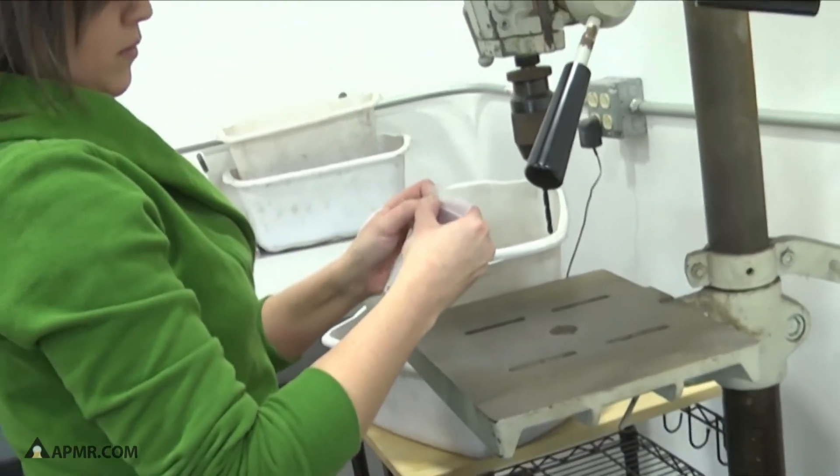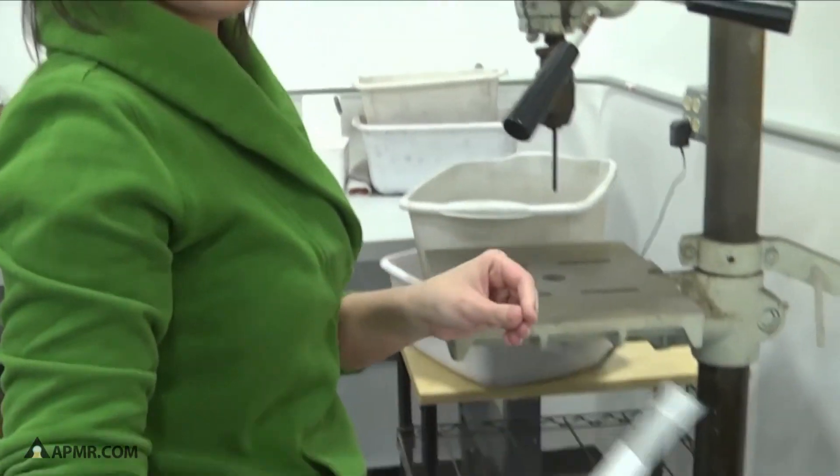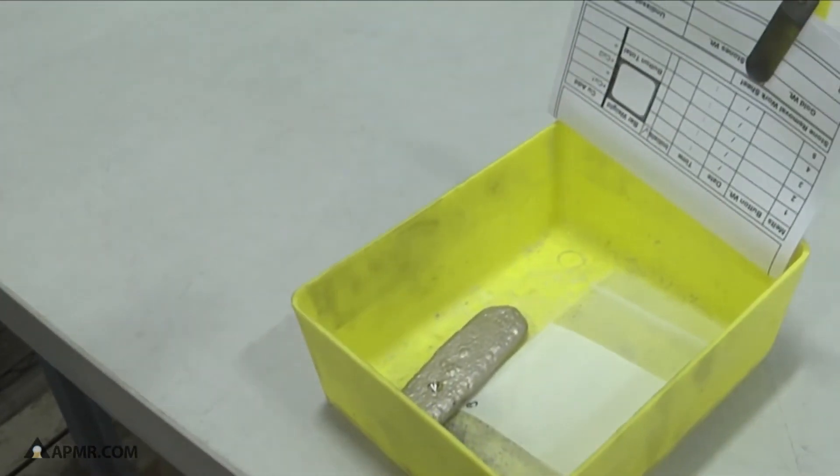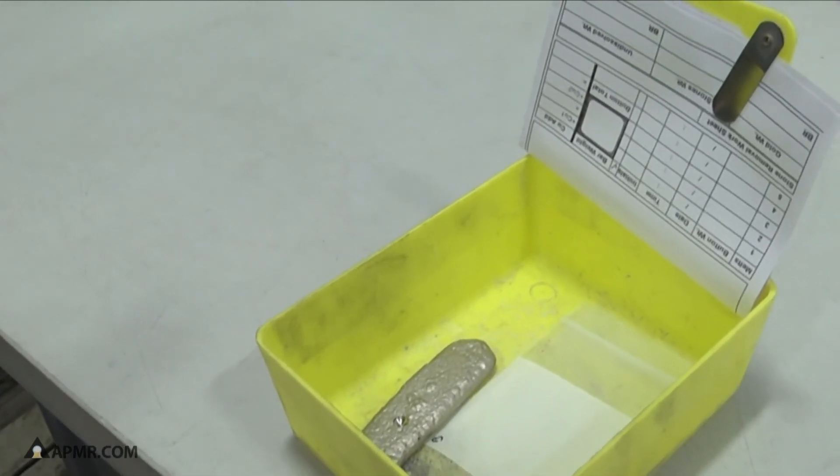And now we have our two samples from one bar. The reason we take two samples is for lot verification. The next step for these is over to the assay lab.